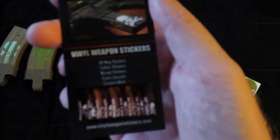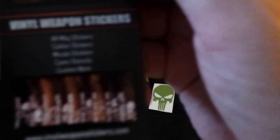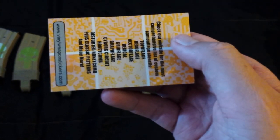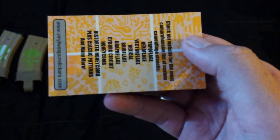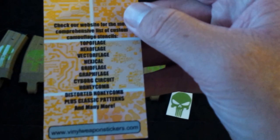Here's their business card. I can't really read it though. Vinyl weapon stickers, AR mag stickers, caliber stickers. It's being blurry — I'll read it to you. Morale stickers, camo stickers, and custom work. Vinylweaponstickers.com. And then on the back you've got your designs of camo patterns. They have a lot more than what you see on here — the military camo patterns and some exotic ones. You can read the words; those are some of the ones that are listed.